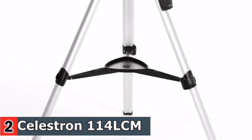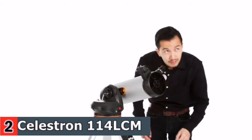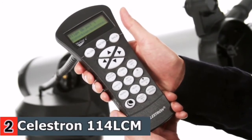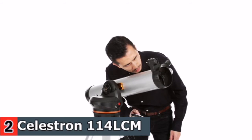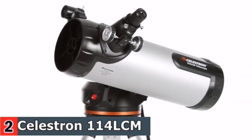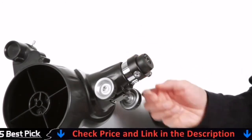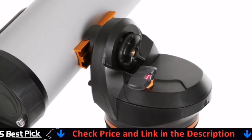A computerized telescope takes the guesswork out of astronomy, finding and centering objects in the eyepiece for you automatically. That means you and your friends can get more out of each stargazing session and spend more quality time viewing objects. Celestron's LCM telescopes bring you the same star locating technology found in their advanced telescopes at the most affordable price. Getting started is easy thanks to their proprietary sky-align procedure. Use the directional buttons to center any three celestial objects in the eyepiece and your LCM is aligned and ready to locate and identify objects for you. You can even let your telescope take you on a tour of the night sky, guiding you to all the best objects currently visible. With the largest optical tube in the LCM family, the 114 offers a 4.5-inch primary mirror for lots of light-gathering ability. Combine it with the included low- and high-power eyepieces and you'll enjoy detailed views of the rings of Saturn, the gas clouds of the Orion Nebula, and hundreds of other objects. When you're ready to upgrade, LCM is compatible with the latest accessories, like the SkyQ Link 2 Wi-Fi module.